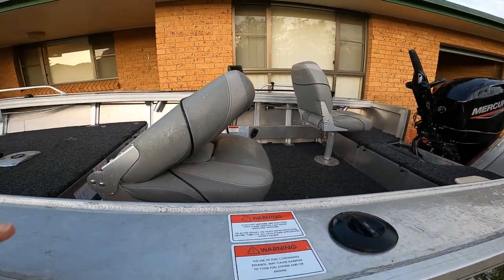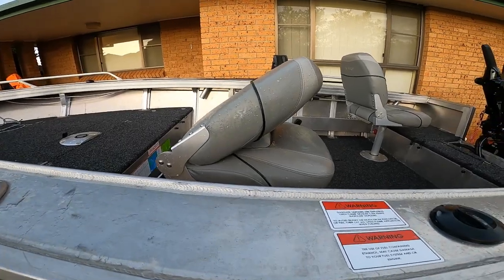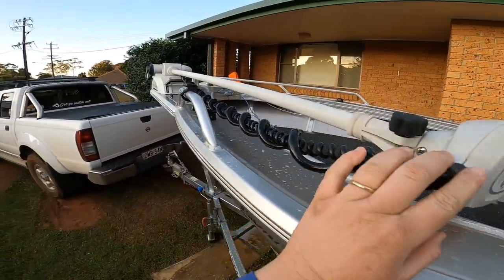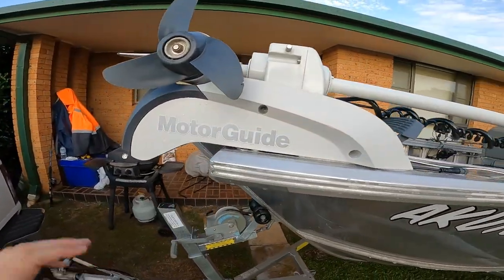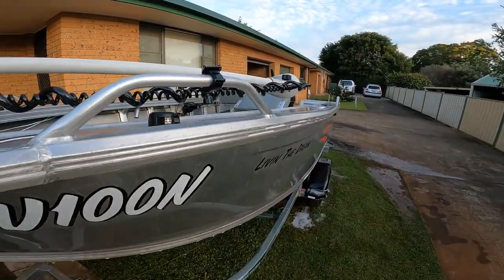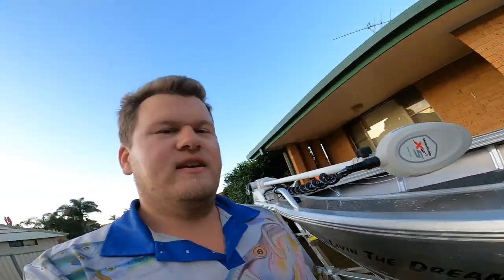I'd be lost without my Motor Guide. If this thing has caught me fish — holy crap! Out on the 32 spot, locking up on spot lock, float-lining and live baiting in 60 metres of water, I've caught marlin under the spot lock as well out on the 60-metre line. In the river, back in the shallows chasing flathead or chasing jews — it's the best thing since sliced bread.